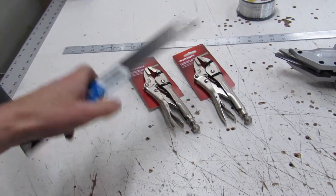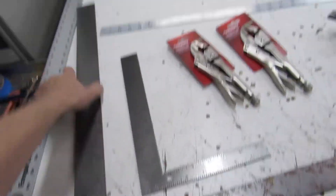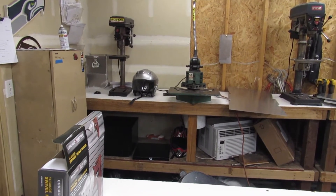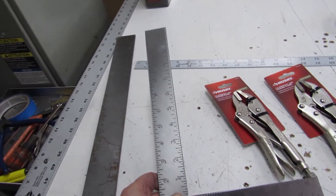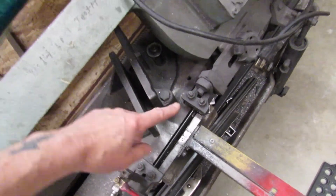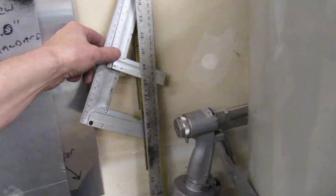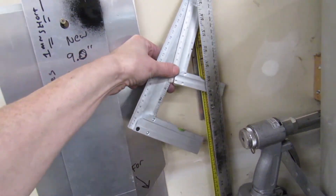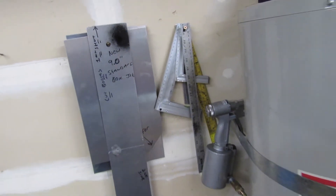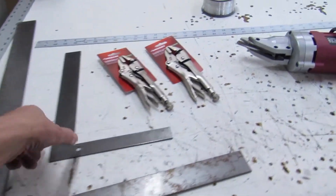I also picked up this miniature framing square. I use the big one for a lot of layout, and I wanted a small one I could use with the notcher over there — just to ensure things are accurate whenever I have to set that up. I'll probably also use it with the bandsaw to ensure it's at a perfect 90. I bought a lot of little squares from Harbor Freight — they come in a pack of three or four. I actually call them 'sorta squares,' mostly because, well, they're sorta square.